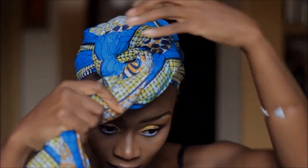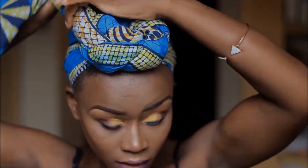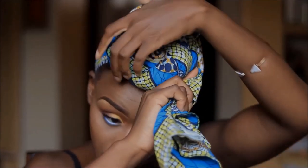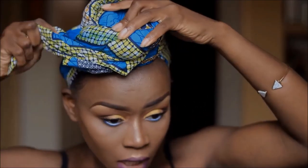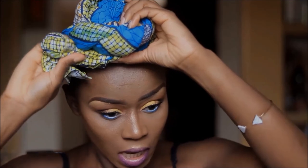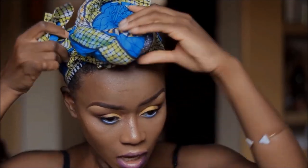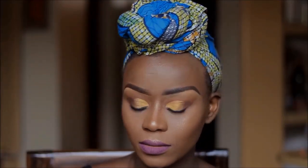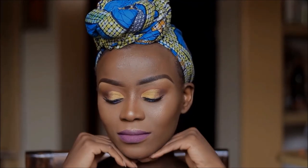If you thought my foundation was lighter than my face, at least now you can see the rest of my body is matching — the lighting can be a bit tricky. But this is the final look guys! Thank you so much for watching, I love you guys lots and lots. Make sure to like, share and subscribe — bye bye guys, see you in my next one!